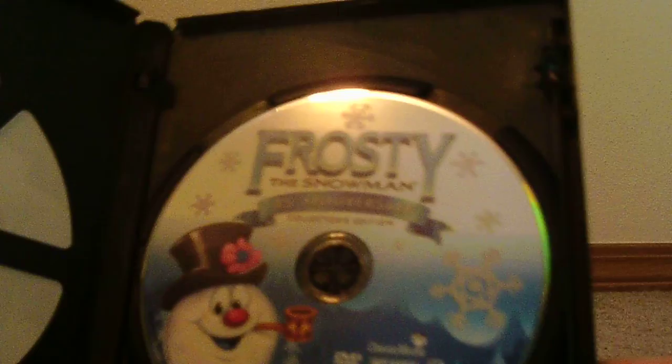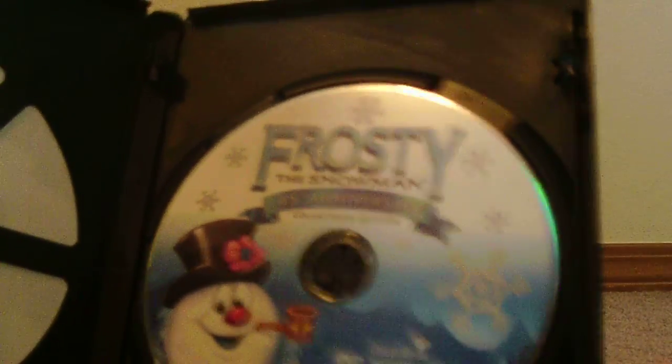This is Frosty the Snowman, super eco package — not the best packaging for $10, seriously. Here, Frosty — the original Christmas classic. Not rated. Put a 45th anniversary edition on the disc. And if you wanted to know, let me show you something — I'm gonna do a quick comparison.